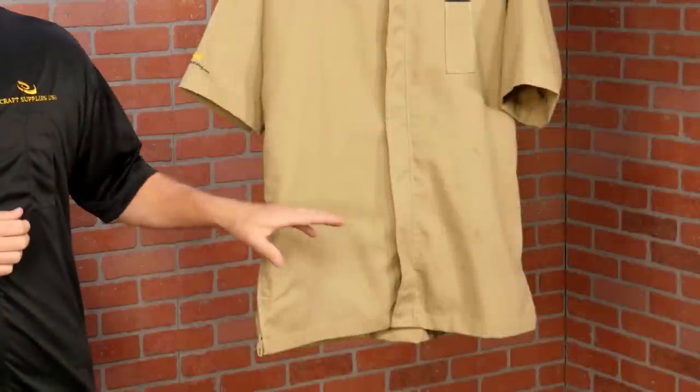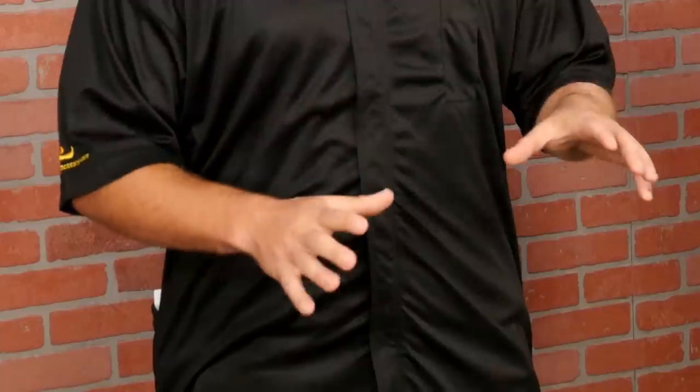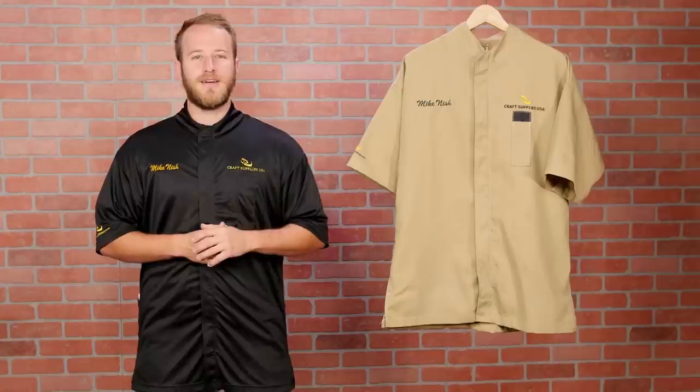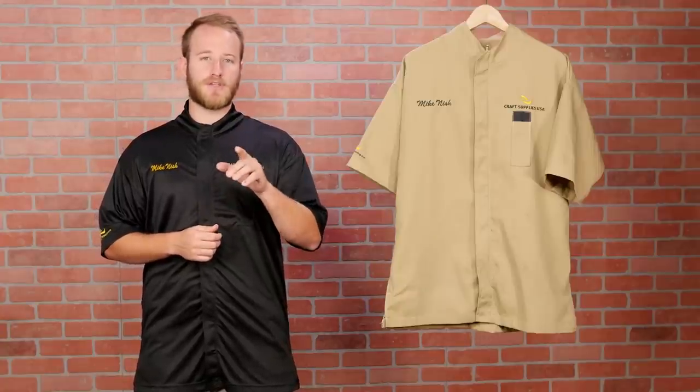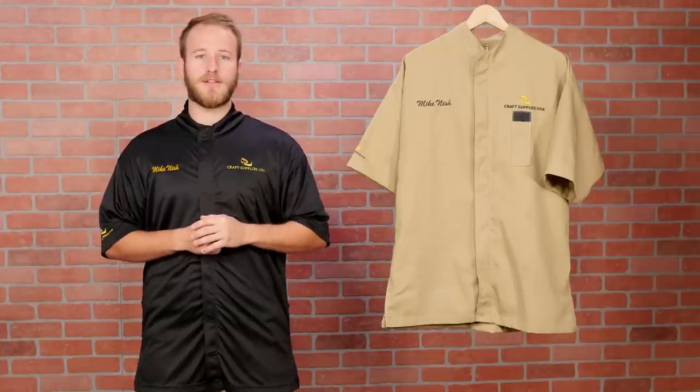The first thing you'll notice is there aren't any front pockets. That's because smocks and aprons with front pockets quickly fill with shavings. It's also for safety — one of the first rules in woodturning is making sure you don't have any loose clothing or apron straps that could get caught around the lathe.